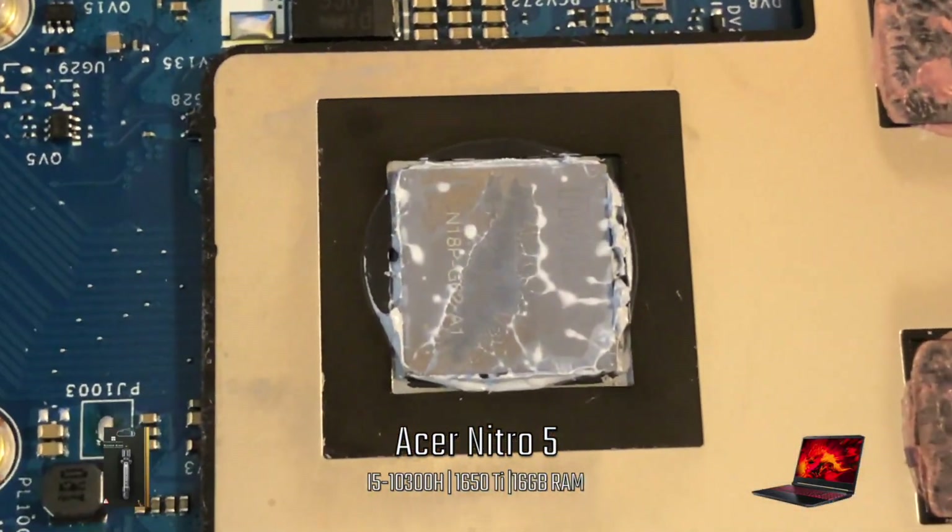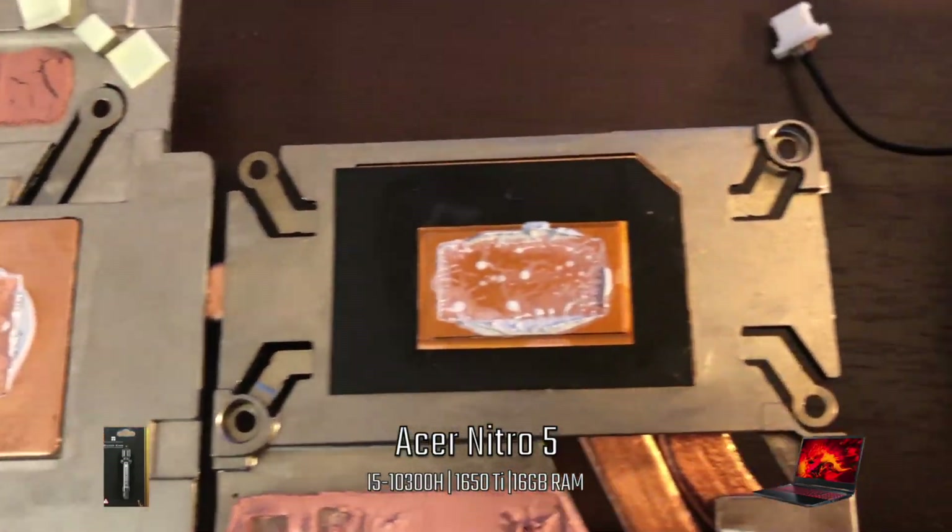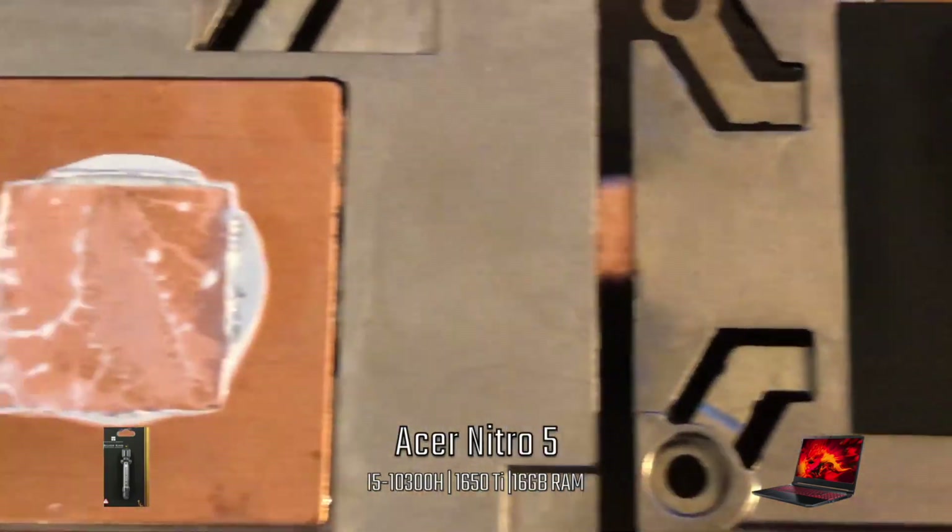I've already dismantled the machine, and if you would like to know how, I have plenty of videos showing you the procedure. Here's a shot of the thermal paste after the heatsink is removed.